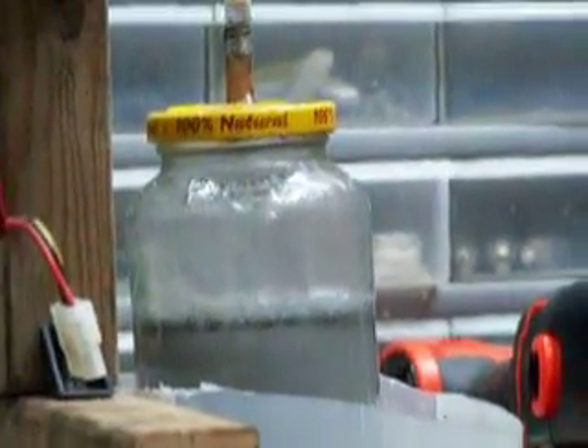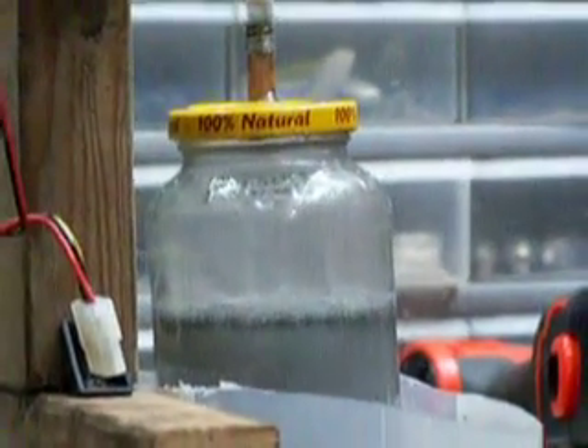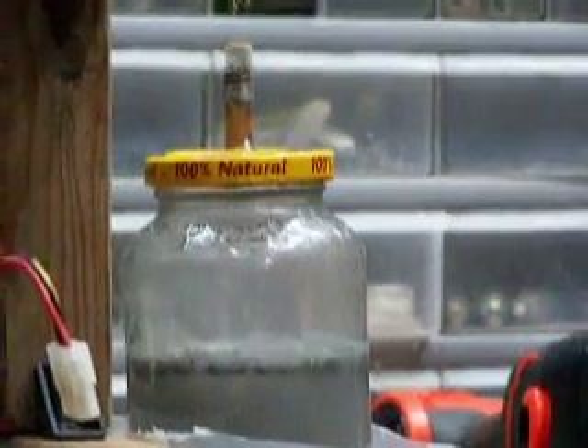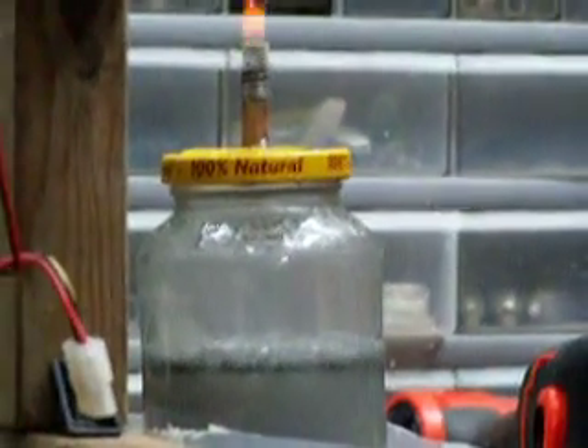Got some WD-40 in there. I put water, lye, one piece of aluminum, and some WD-40 right on the top. Prevents foaming. WD-40 prevents foaming.